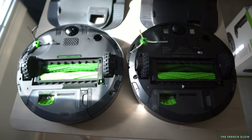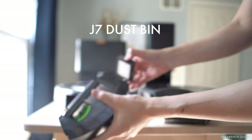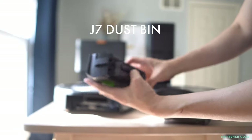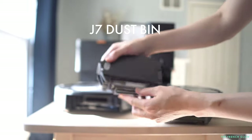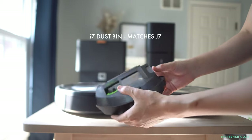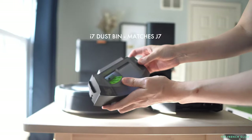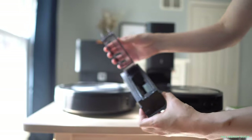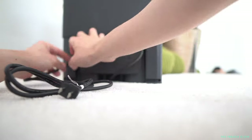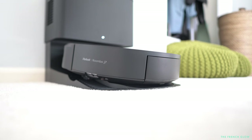They both come with v-slam technology and smart mapping to accurately navigate your home. But the J7 goes a step further with precision vision navigation — it can recognize objects and avoid obstacles like charging cords and pet waste quite easily. If it encounters something it's unsure about, it will take a photo and ask you whether it should avoid it. That's a very interesting feature.